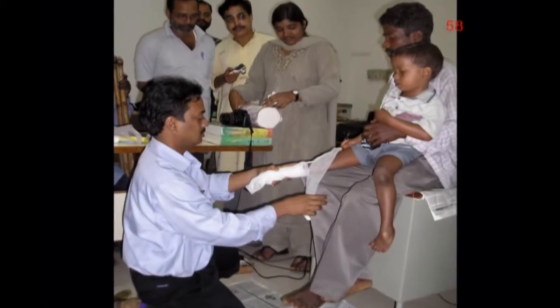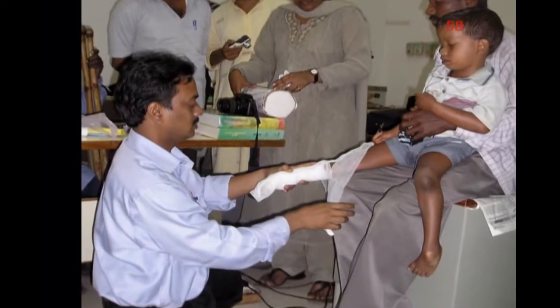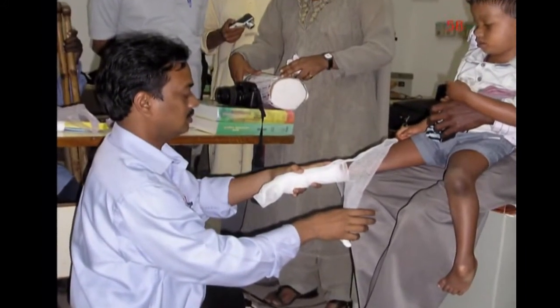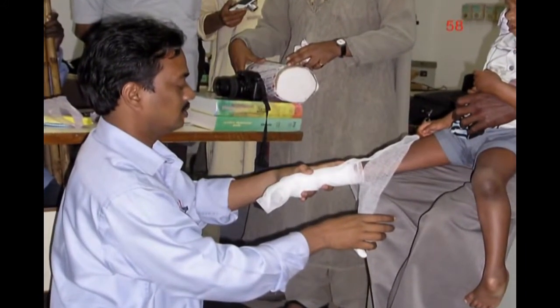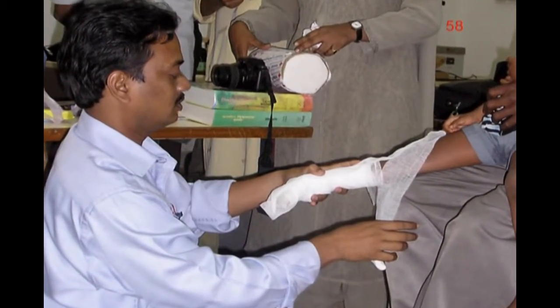The mediators at the workshop, who worked in community rehabilitation programs in many parts of India, wanted to learn how to correct a child's clubbed feet with serial casting. The Vikash orthotist offered to demonstrate the technique on this boy.